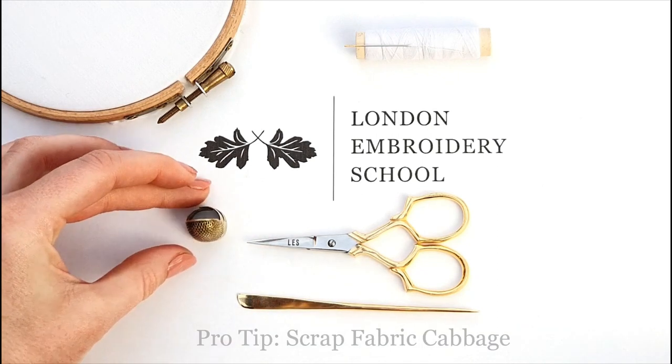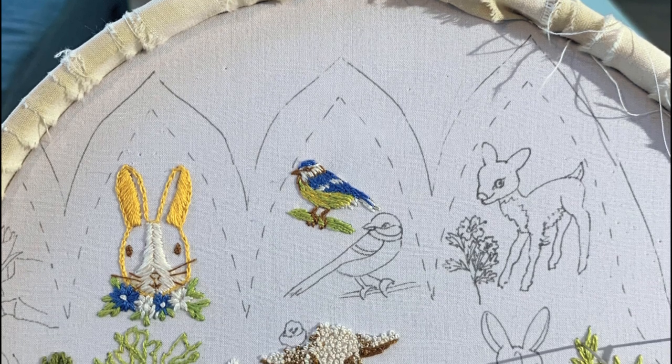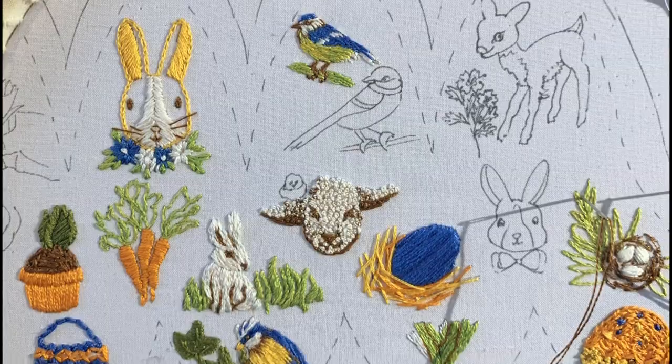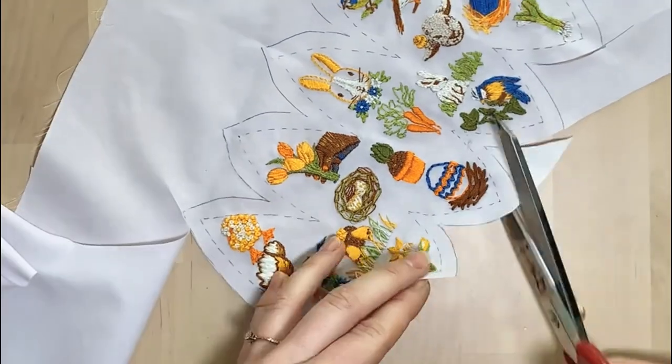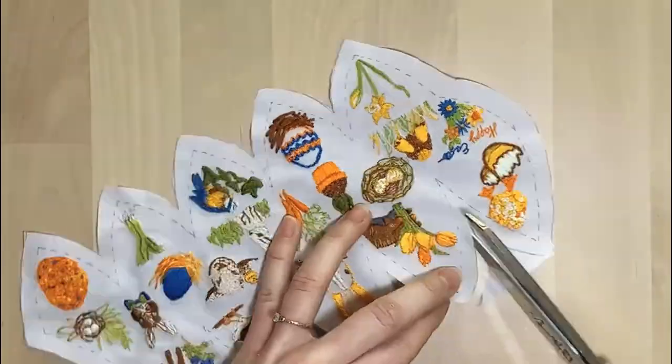When working on embroidery pieces, you usually need your fabric base to be larger than the finished item to be able to tension the fabric well. This however means that at the end of the project there is a fair amount of wastage, where the leftover fabric is often of irregular shapes and therefore difficult to use.